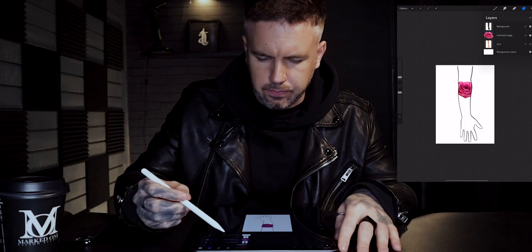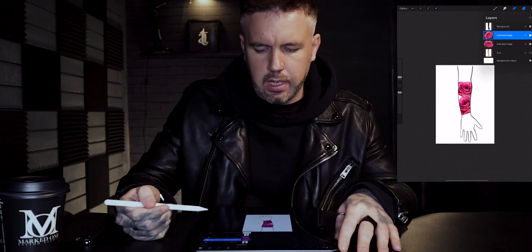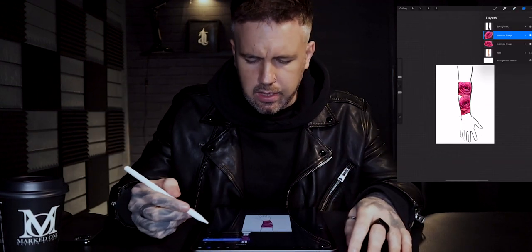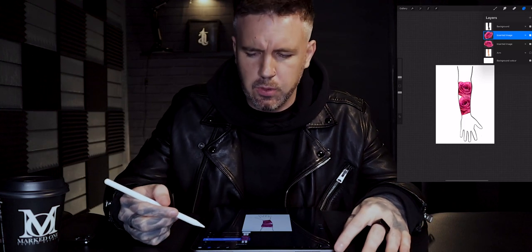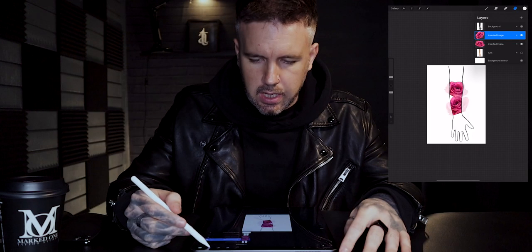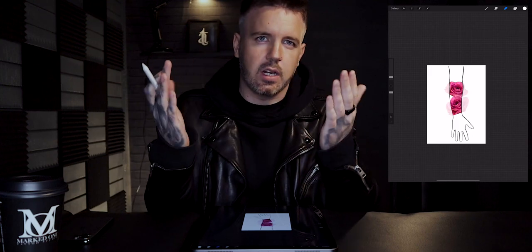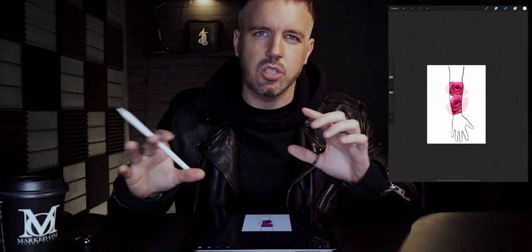That way we can resize elements and get them to sit exactly where we want. You can start putting a composition together for a client's arm quickly and efficiently, and it's going to help you and your client visualize the space. If you want to see what the wrap is going to be like, click the N tool on the background, drop the opacity down slightly, and you'll start to see a few little bits tipping out of the edge of the outline — those are the bits that are going to start wrapping around the arm. For me this is a really useful tool to show my clients.